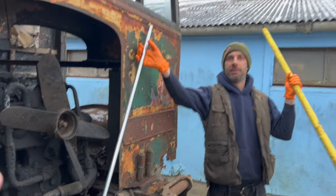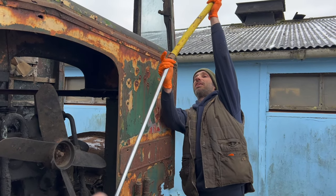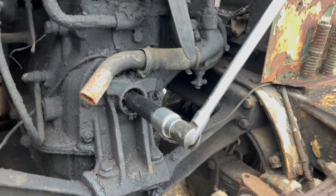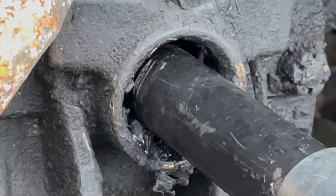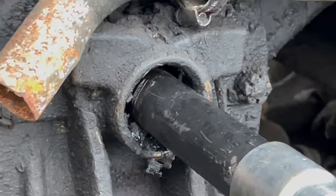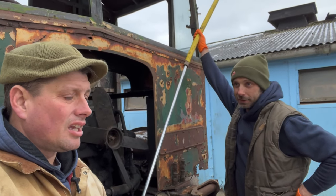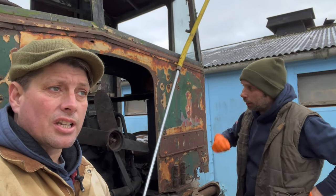We've got about a four-foot bar on the front there and there's absolutely nothing — it won't move. We can probably put an extension on. I dug this up the other week. Going to make sure I stand back. Any movement? No. The diesel obviously hasn't worked either.